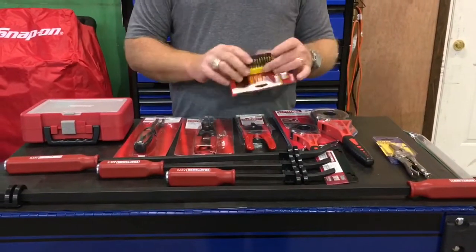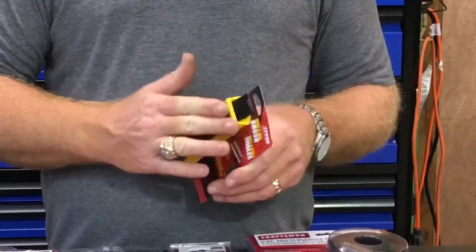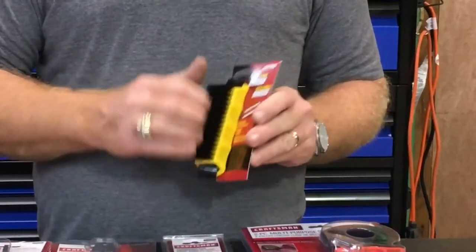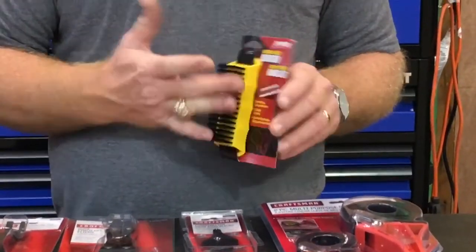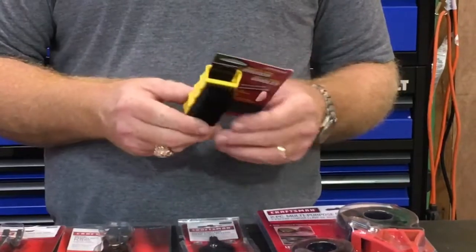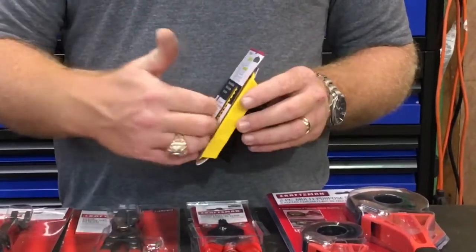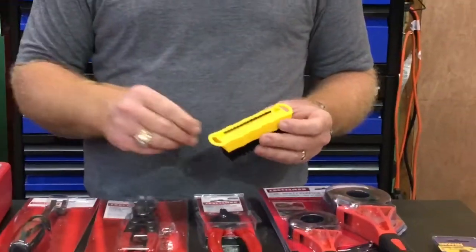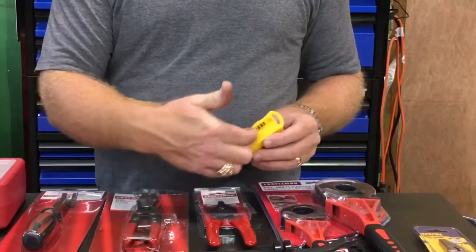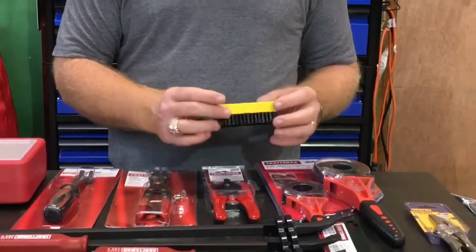Last but not least, a fingernail brush file — it was $3.49. Everybody knows the regular ones always wear out and flare out and don't ever clean the dirt out from under your fingernail. This one's got a little angled piece at the back made to actually push under your nails. You can see the way it's made — it's designed to do a pretty good job.